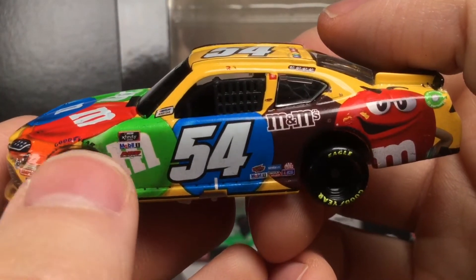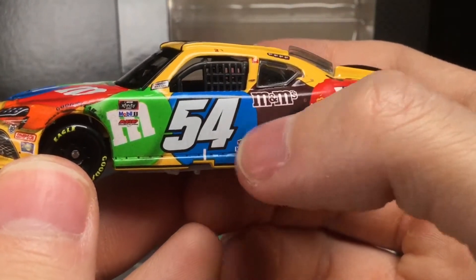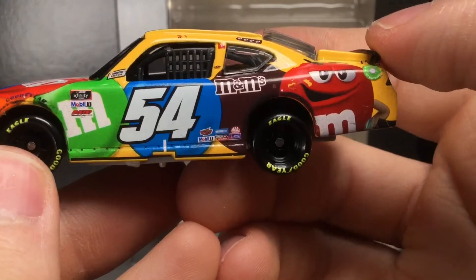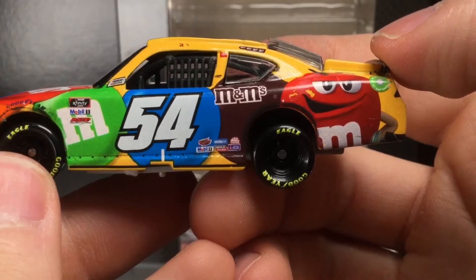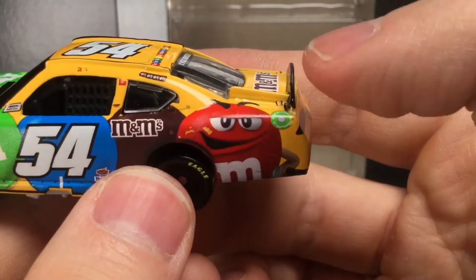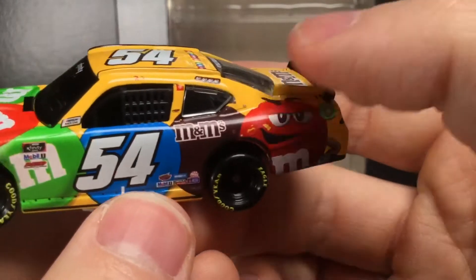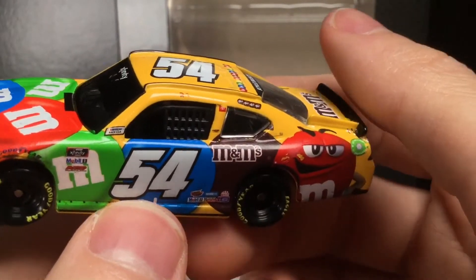This stuff right here — the scrapes — is supposed to be there. You've got your pop rivet design, number 54. I like the angle of the 54; it looks really sharp. Got the Interstate Batteries decal, Mobile One, Mac Tools, Lincoln Welder, Sherwin-Williams, the red M&M — he's got a lot of sass, just chilling, having a jolly good time. American Ethanol and the M&M's logo, which is really small there.